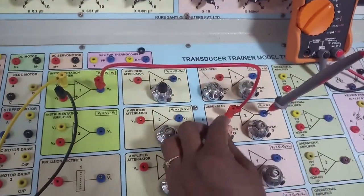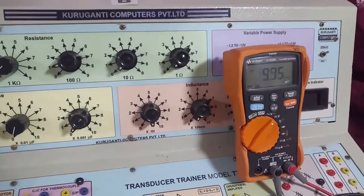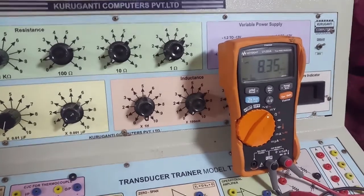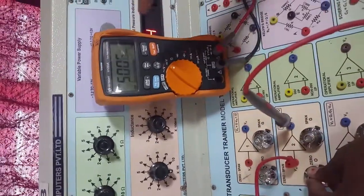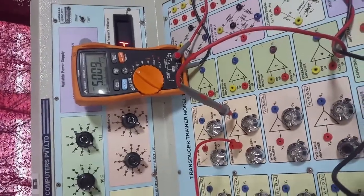I am now calibrating using zero span. By changing the zero span, the value keeps decreasing. I have to set it to 5 volts because for 50 psi we need 5 volts. For 50 psi, I have now set it to 5 volts — it is showing 5 volts for 50 psi.